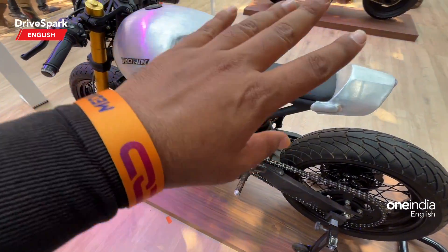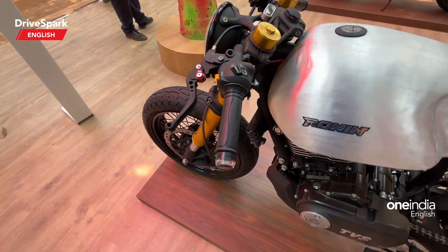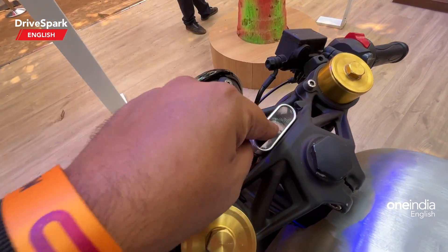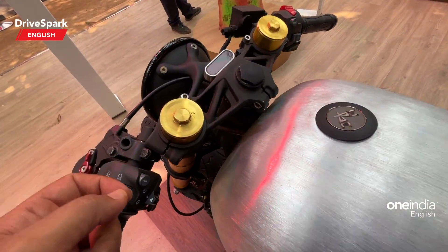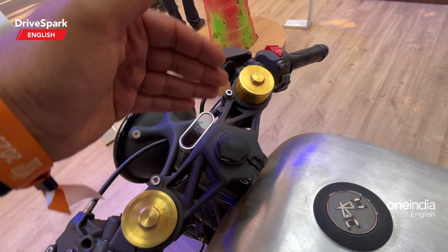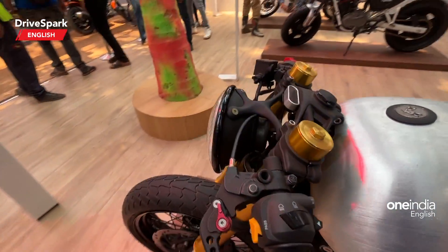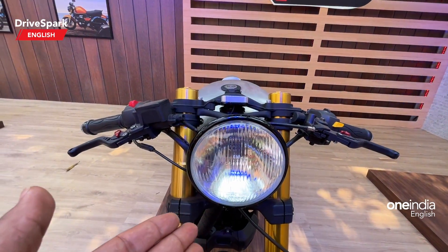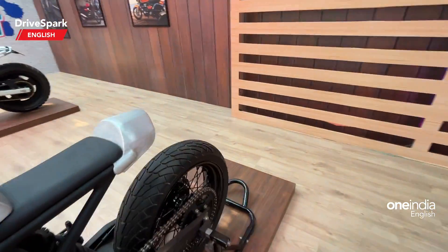It looks very good, but how functional it is remains to be seen. It gets adjustable levers for the brake and the clutch. There is a small cluster that will help you with some readouts. The switchgear remains more or less the same as the standard Ronin, and the headlamp has been replaced with a traditional headlamp.